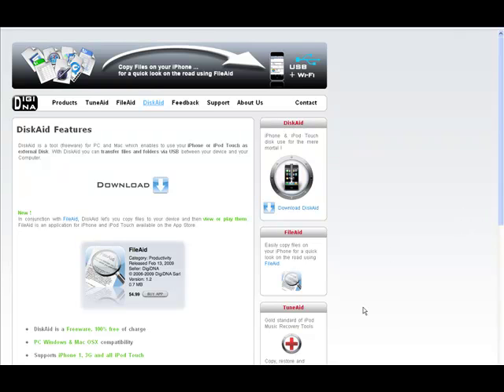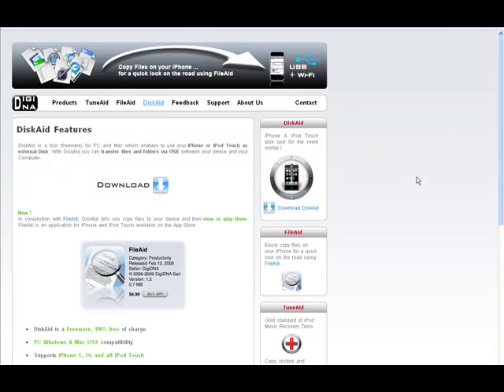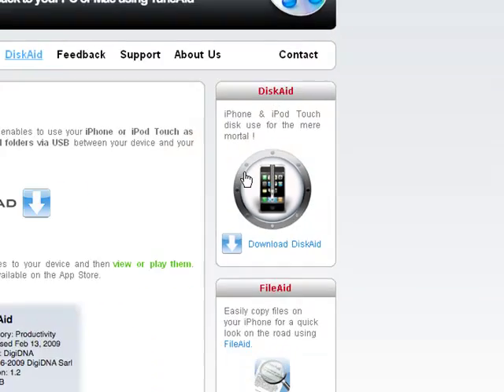The first thing I'm going to show you today is how to SSH your iPod touch without using Wi-Fi. First, you're going to come to this website called dignia.net — the link for discate will be in the description. Click 'Download Discate.' I already have it downloaded so I won't do that again.